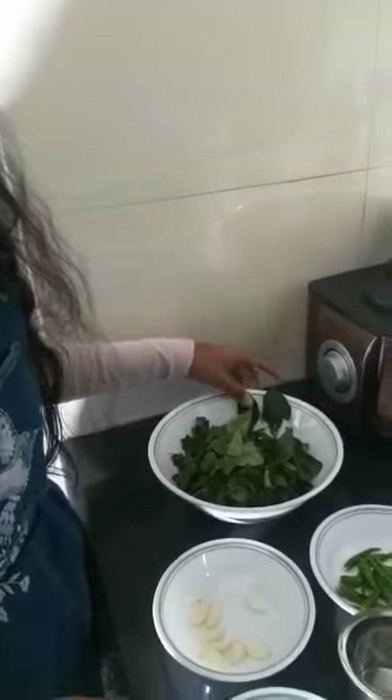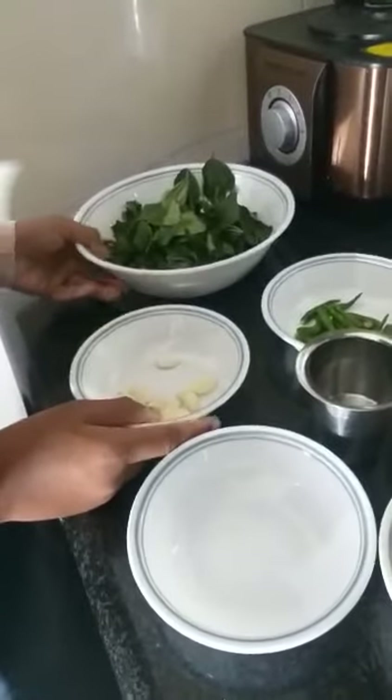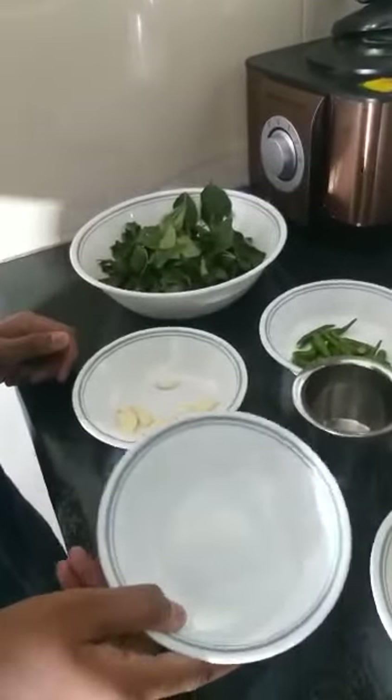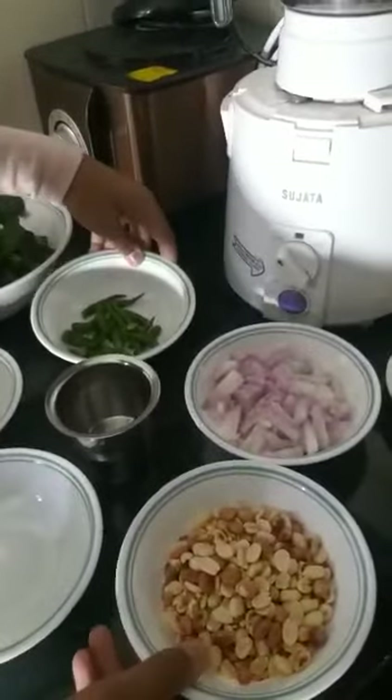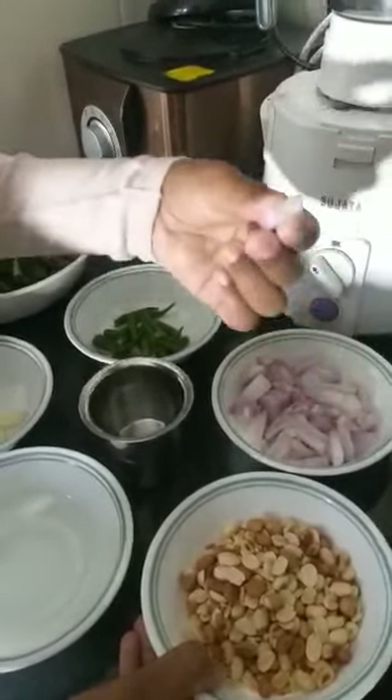So we'll get started now. The ingredients are garlic, gonggura, salt, chillies, groundnuts, and onion. The onion should be cut up to this size.